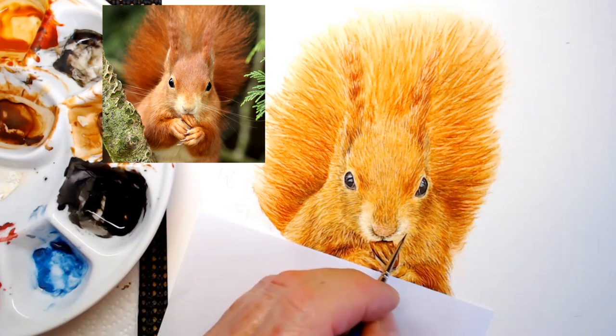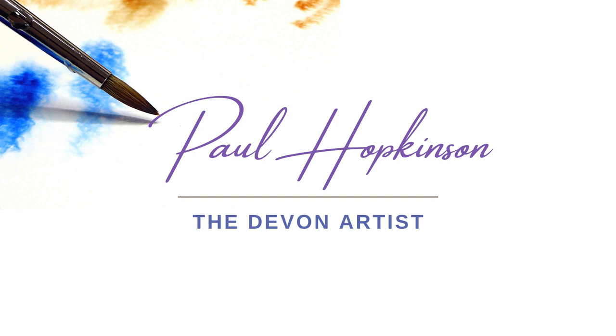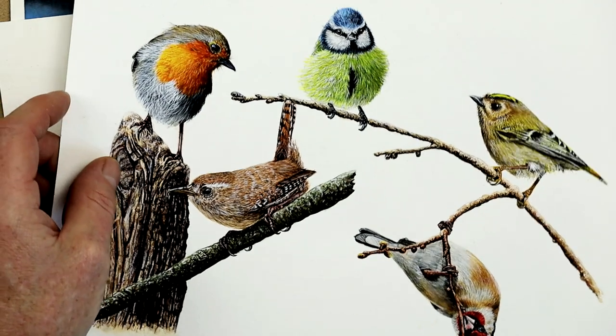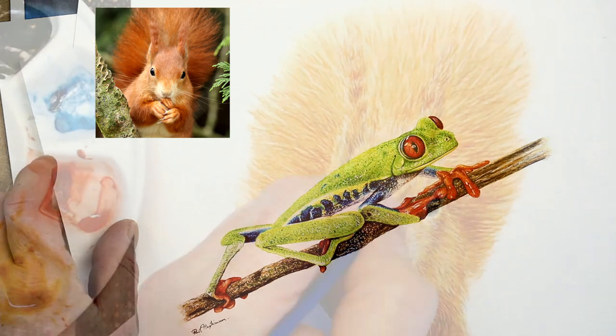How fine is fine art? I'm going to show you with my squirrel painting and how fine you can get with watercolors. My name is Paul Hopkinson and I'm a professional watercolour artist. I teach online on my website how to paint realistic wildlife to help you with this fantastic medium of watercolour.